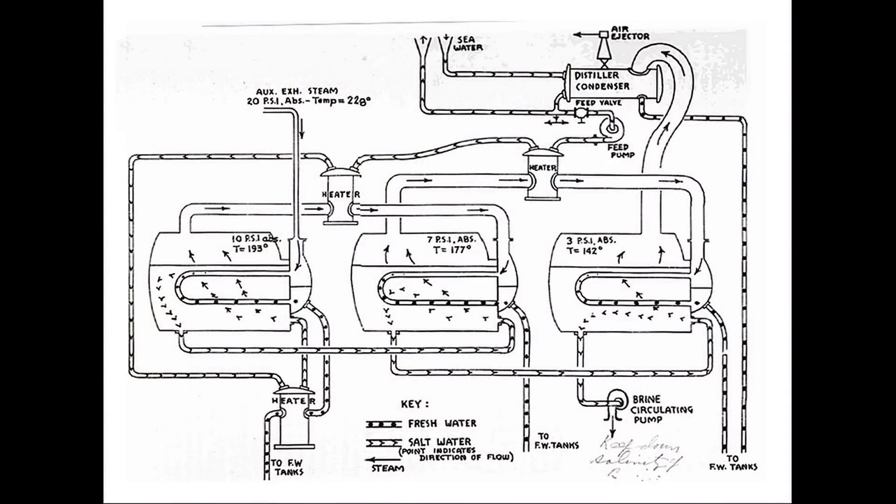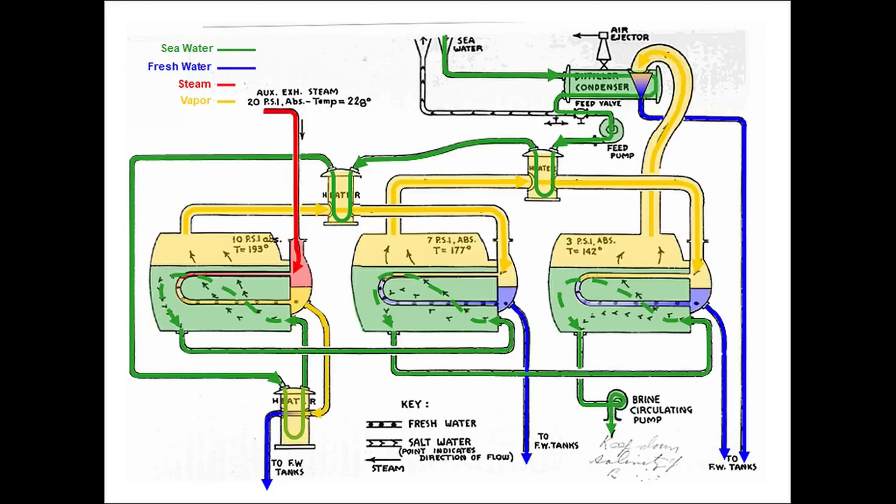Here's a historic hand-drawn diagram of a triple effect evaporator that shows the array of pipes, pumps, heaters, and condensers that made up a complete system. Coloring the major components and pipe circuits helps clarify how things moved and contributed to the system's operation and efficiency.